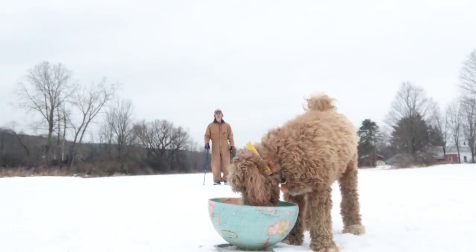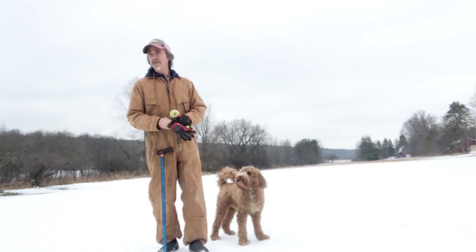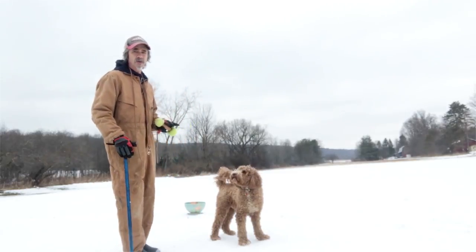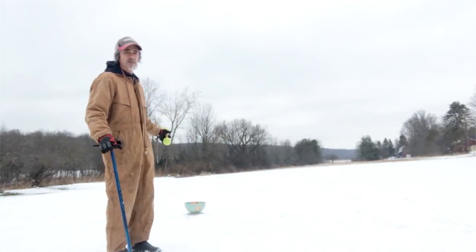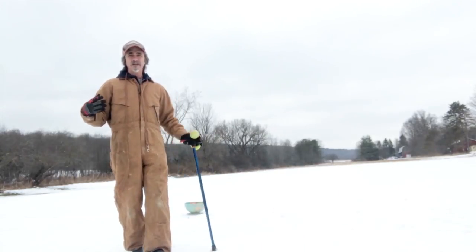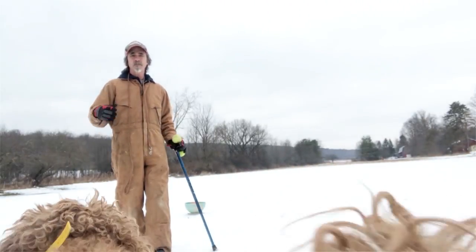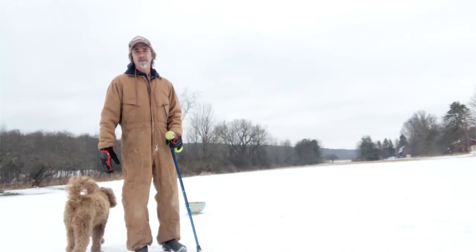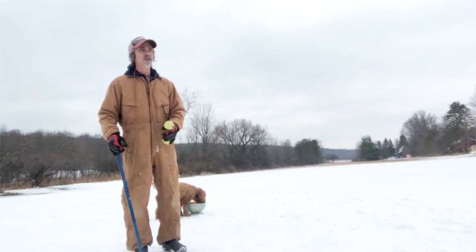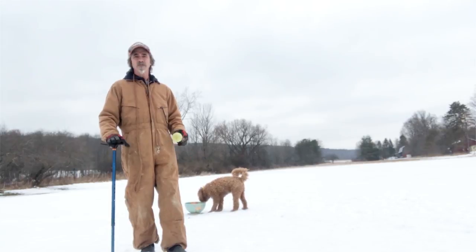That's a reverse retrieve — it's a retrieve in reverse, just like it sounds. I'm working on reverse retrieves and casting with Bowser. In this exercise, I want him to do a reverse retrieve out here, but we're out in the middle of a field. If you do that, it gives the dog more options. See how he's running around and excited? If I was on the porch, it would all be very limited. A hallway or backyard is easier — it's more difficult for him to pull this off out here in the field.